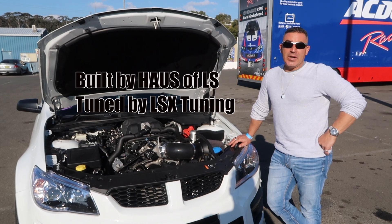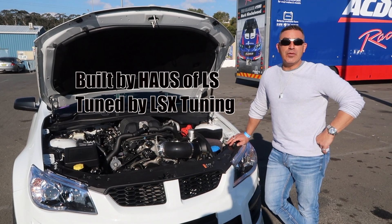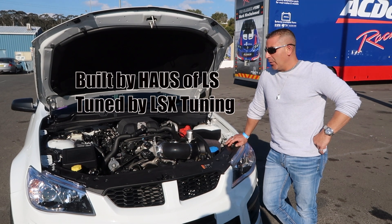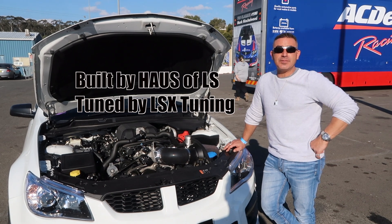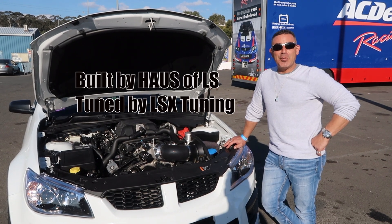Running 98 fuel, stock gearbox — the car's running really well for what it is, and it's thanks to these two guys, they do a great job. Well, thanks for talking to us, Moe — we'll talk to you later. No problem, thank you.